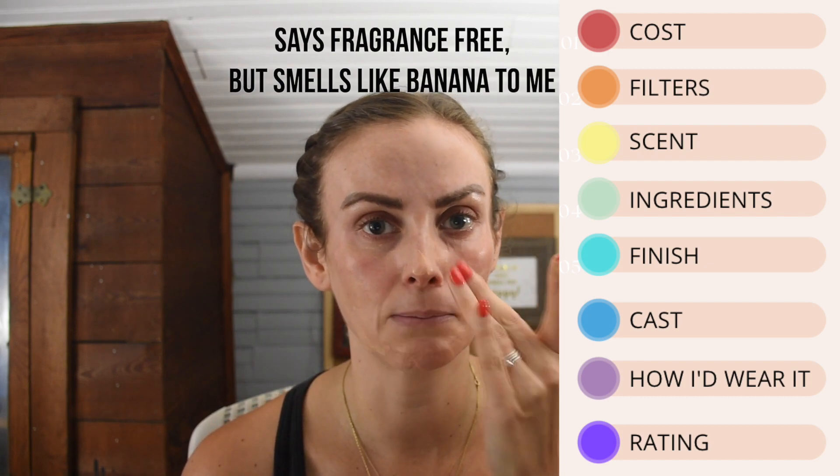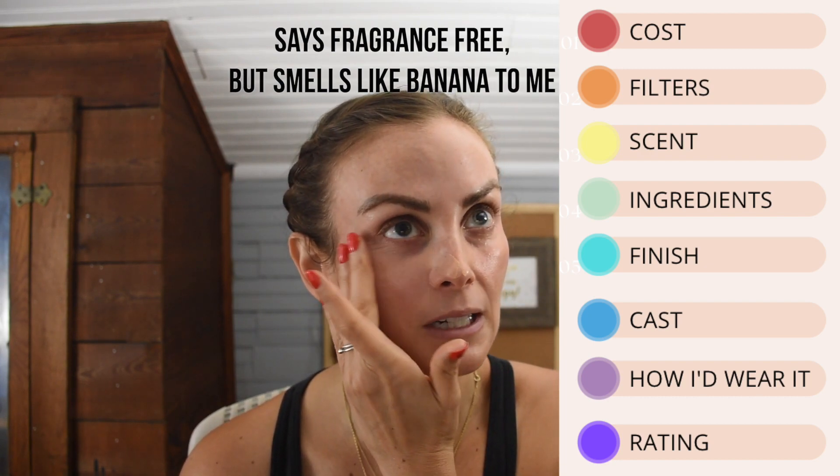The next thing on my checklist is scent, and this one is very interesting. On the bottle, on the website, and even in reviews, everyone is saying it's fragrance free — and I'm like, I feel like I smell banana or something. It could also just be the mineral scent, because certain mineral SPFs do have a unique scent. But to me this smells like banana. I don't mind it honestly, but I wouldn't use the words 'fragrance free' for it.